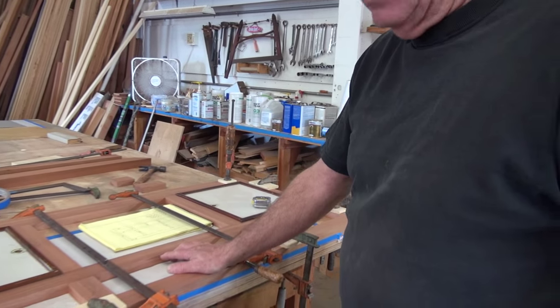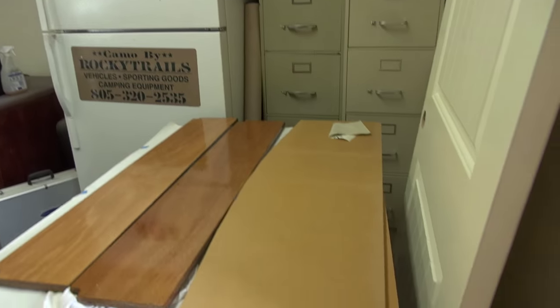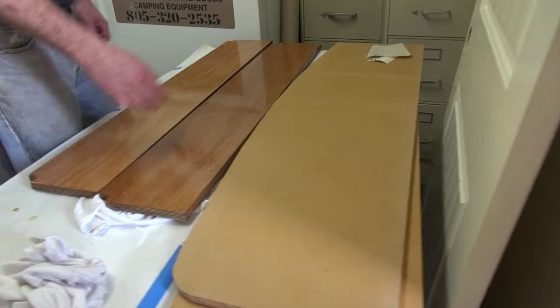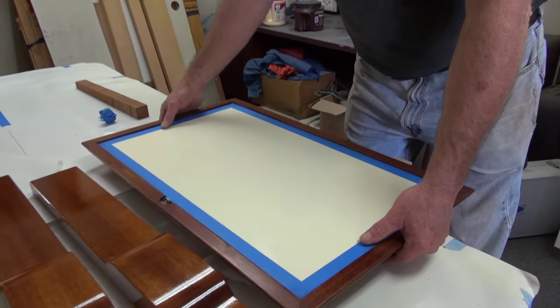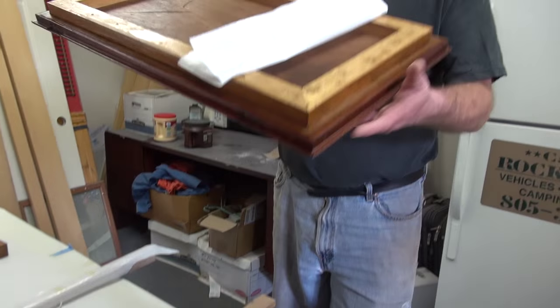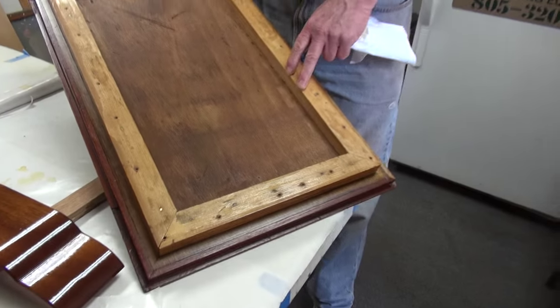When you build stuff lightweight you have to start adding heavy cleats to attach everything. But when you build something a quarter inch thicker, you can screw right to it — you're saving a lot of this fiddly carpentry work with all these little sticks. We call it in the business a 'bird's nest' — all these little sticks with tiny nails. These are the cockpit doors; they're basically done — might need another coat on the other side.